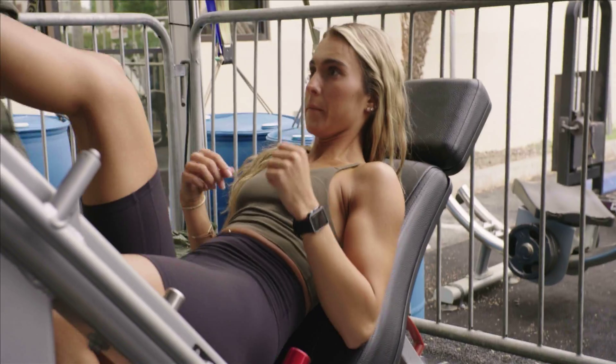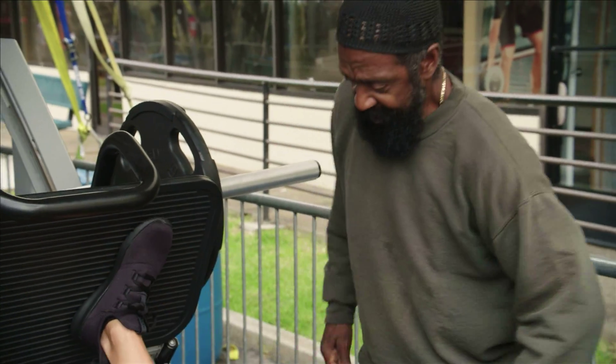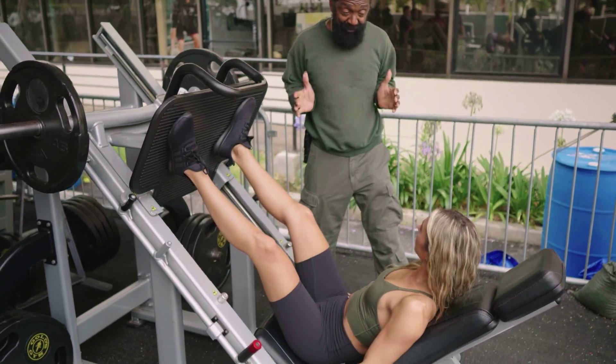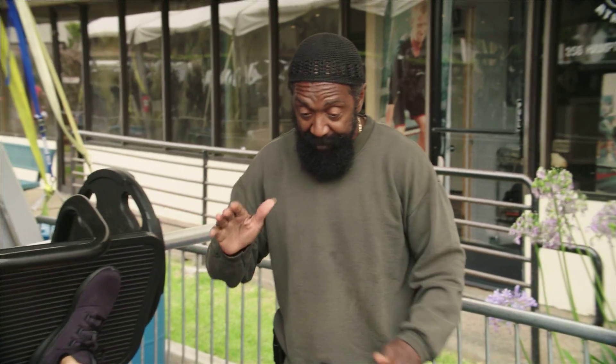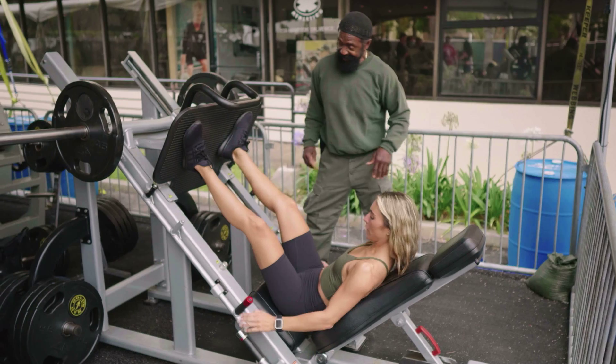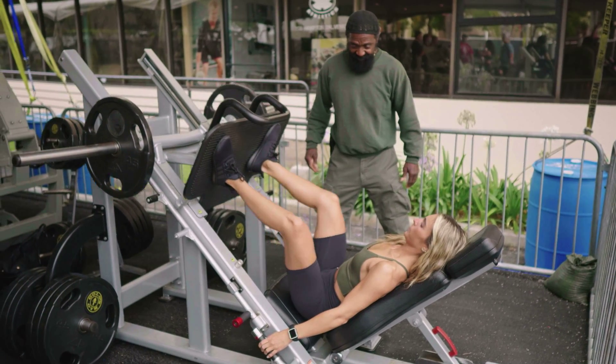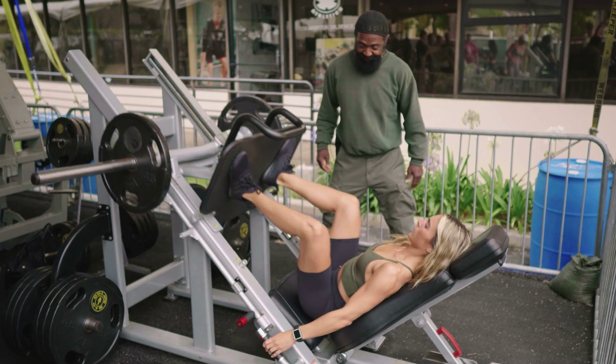All right, so what we do, we'll start off with leg press. Toes out. You're gonna bring it down as deep as you can get it to go. And when you push up, pull your toes off, pushing from the heels. Pushing from the heel? Yes, here we go. Bring it down deep, now push up.